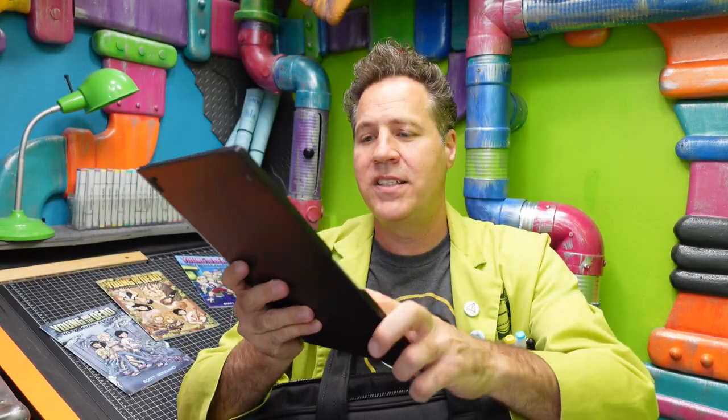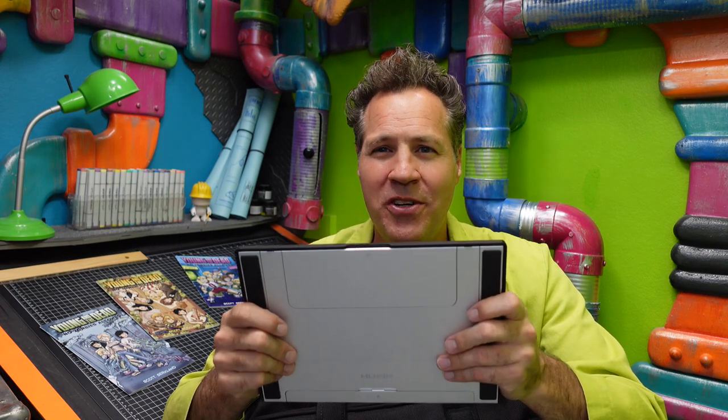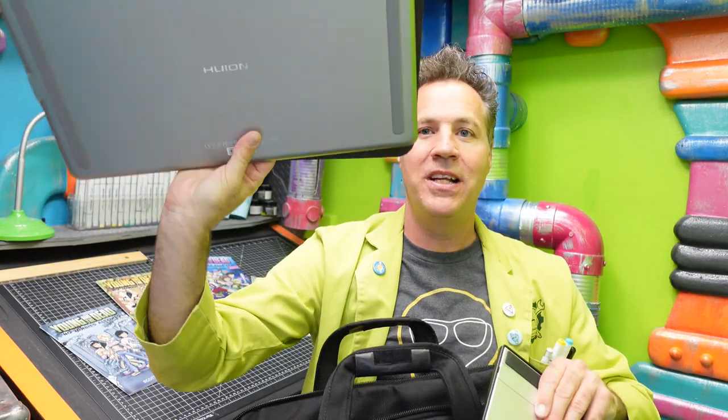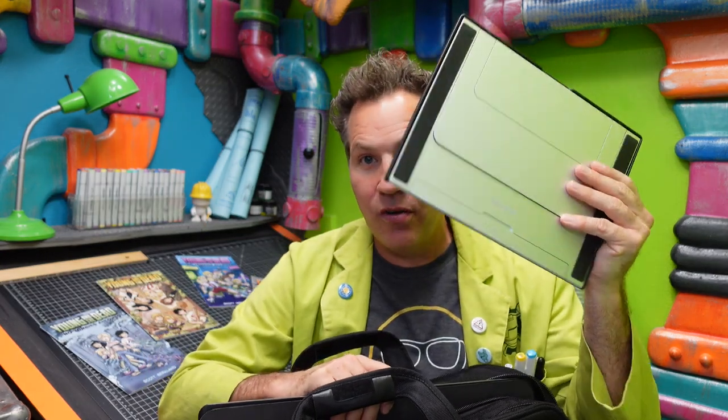Before I show you the laptop, this is a little stand to prop up the Huion Kamvas. I've noticed on Amazon some of them have the stand included and some don't. Usually whether you buy it with or without, it's about the same price. But you're probably going to need this unless you're working flat, because if you want to work at an angle — which I think most artists do — you're going to want to get a stand to go along with it.